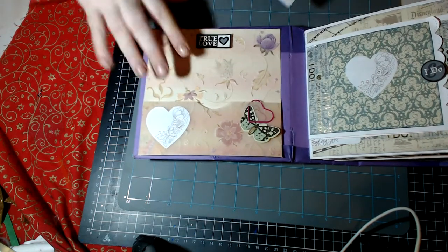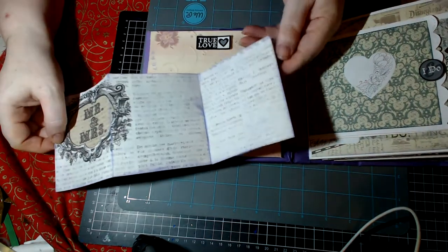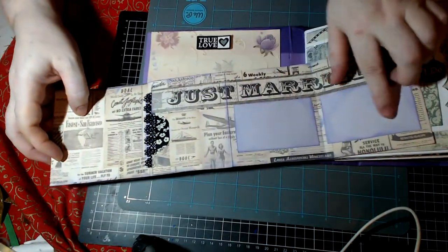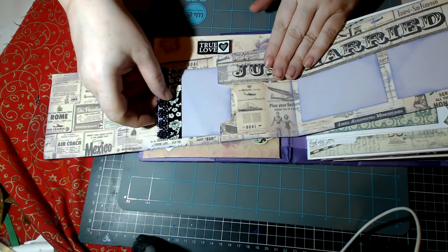So you open it up and these are the first couple of pages, and then you've got the Mr. and Mrs. spread — it opens out and there are lots of spots for photos or journaling. I matched a couple under the 'Just Married' because I thought that would be super cool and cute. There's a fair number of spaces to put small photos, a little journaling card, or whatever you wanted to use that little card for.